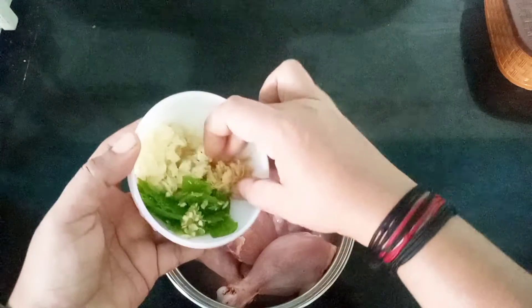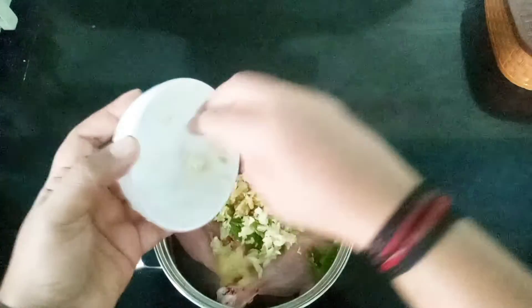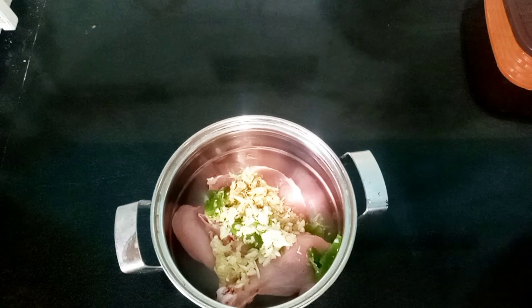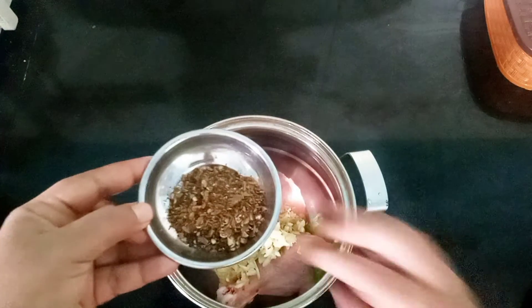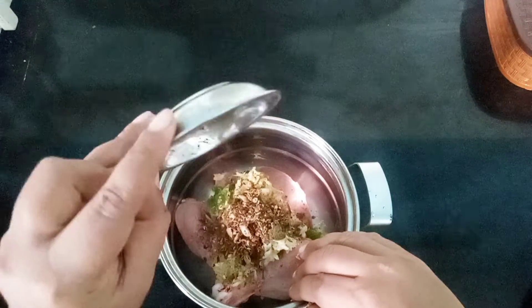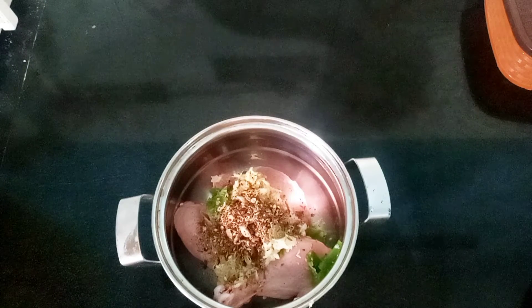I will add the spices in the pan. If you like that, you will add the spices in the pan.